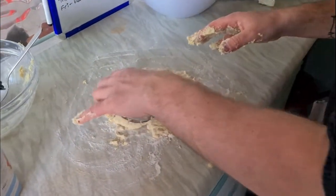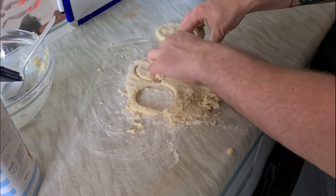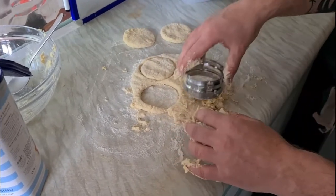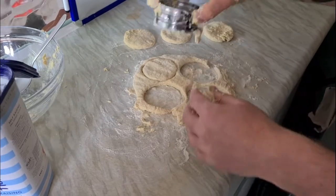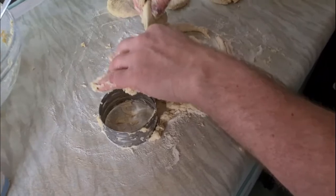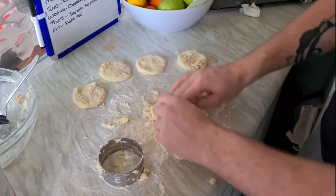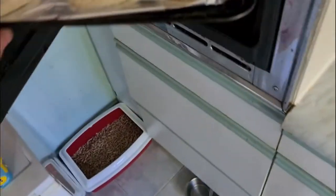Not gonna lie, I almost had a major temper tantrum and threw it across the wall. But here we go — I think I did quite well for my first go, going in completely blind without a clue what I was doing. Four perfect circles, whether they look that way when they come out of the oven, we'll see. But for my first attempt I was quite proud. This stuff is absolutely vile to deal with — we give it the middle fingers.